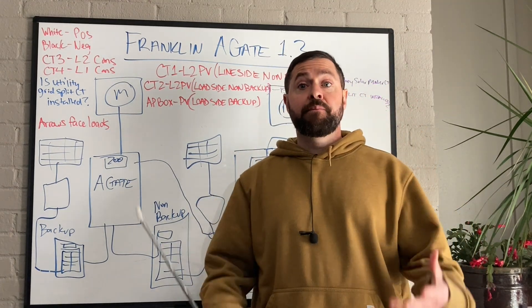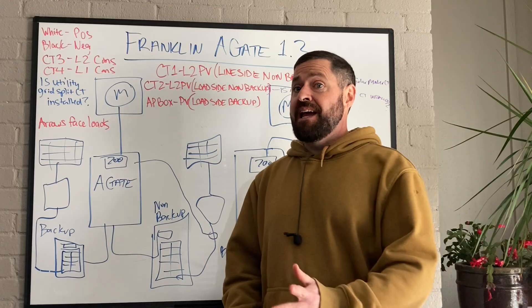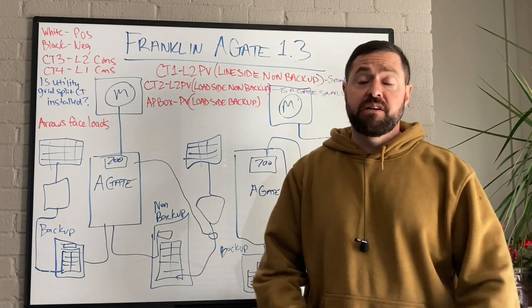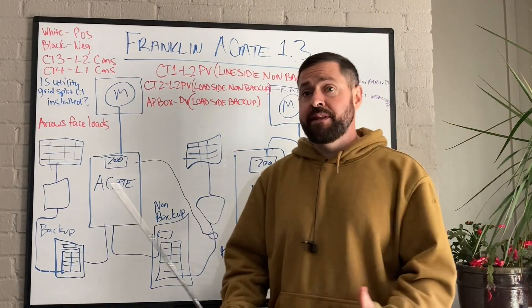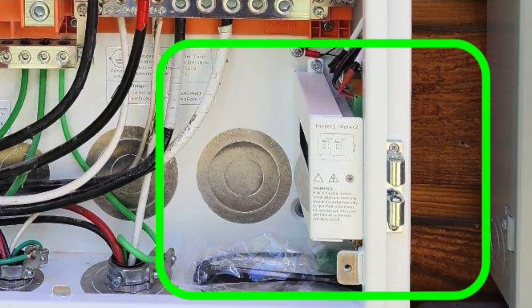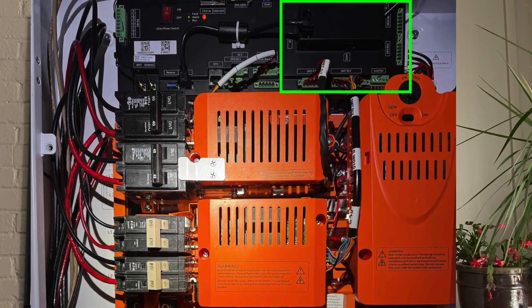Franklin has now come out with the A-Gate 1.3. At the time of this video, we're working through both the A-Gate 1.2s and the A-Gate 1.3s throughout the country, so we're going to leave both videos up. The big difference between the 1.2 and 1.3 is the 1.2 has that energy meter down in the bottom right-hand side, and the 1.3 A-Gate has the energy meter up top with the battery management system.